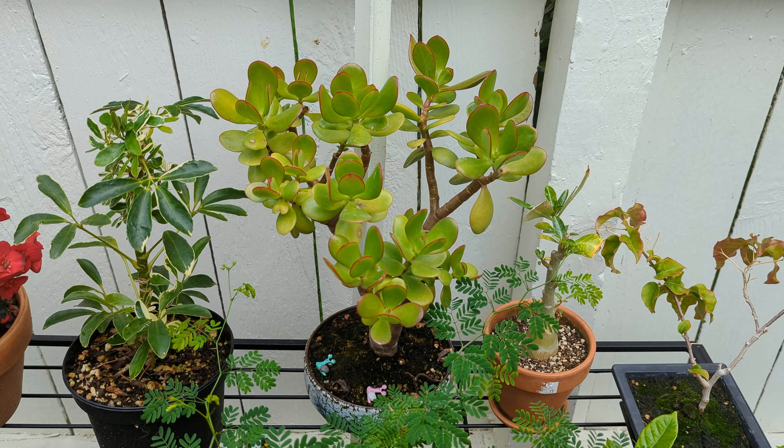It spent the whole summer outside and developed bright red tips on its leaves. We had a very hot summer and it put on lots of vertical growth. In August I decided it was time to give it a hard cut back.